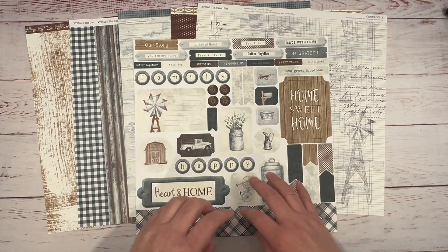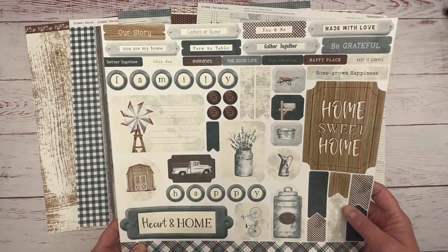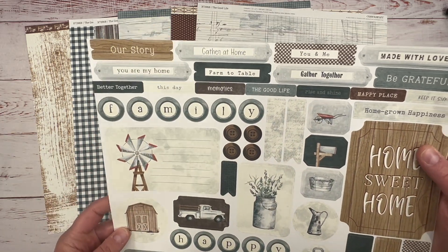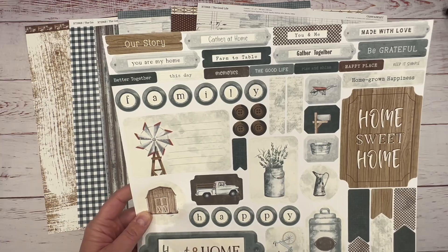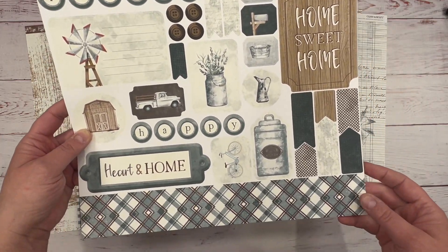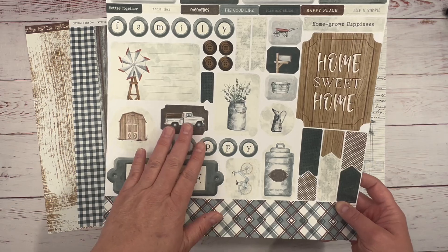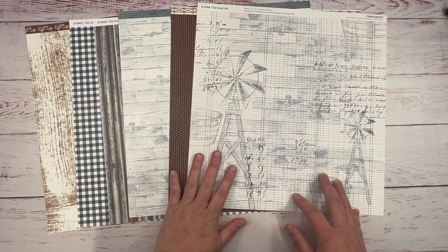This is the sticker sheet, and I love these little words: 'You and Me,' 'Gather Together,' 'Memories,' 'This Day,' 'You Are My Home,' 'Better Together,' 'Our Story' — I love that. And then you have these borders, which are awesome. I'm super excited about these.